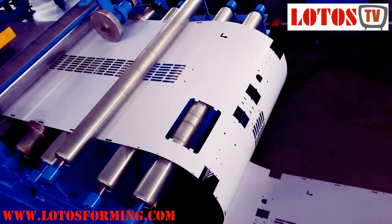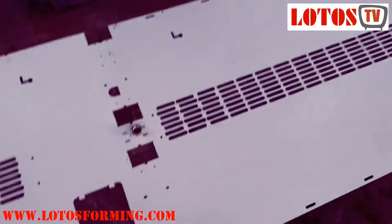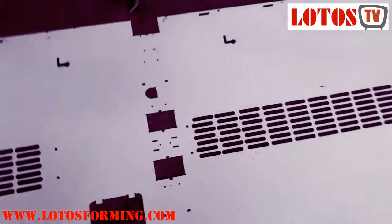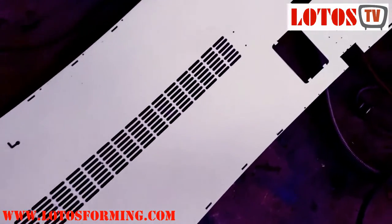Here is the result after punching — a lot of small slotted holes across the panel.